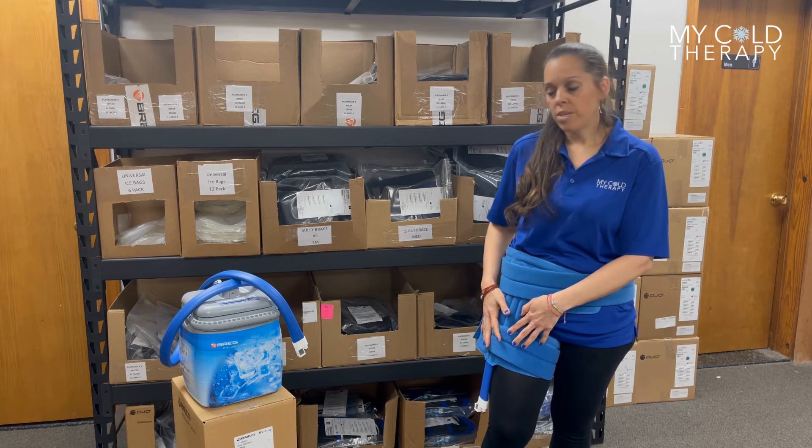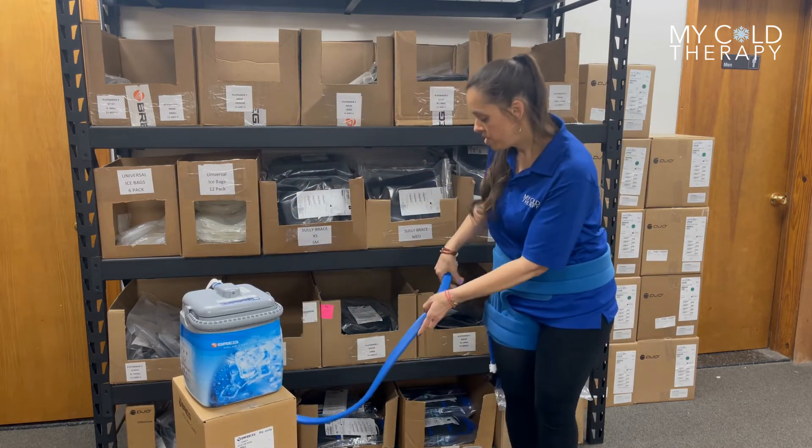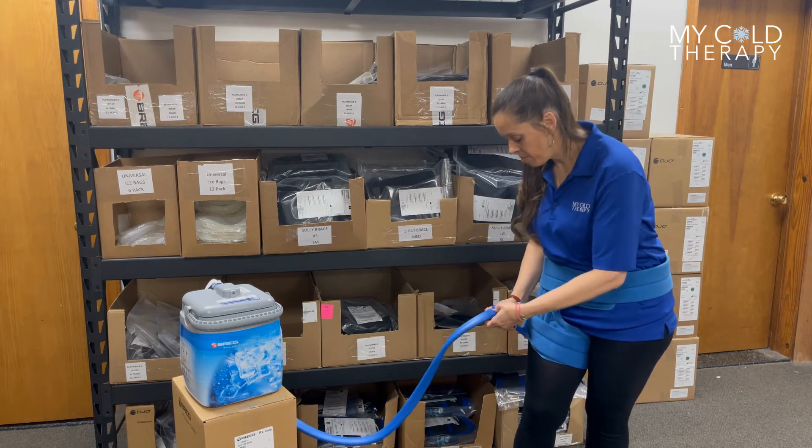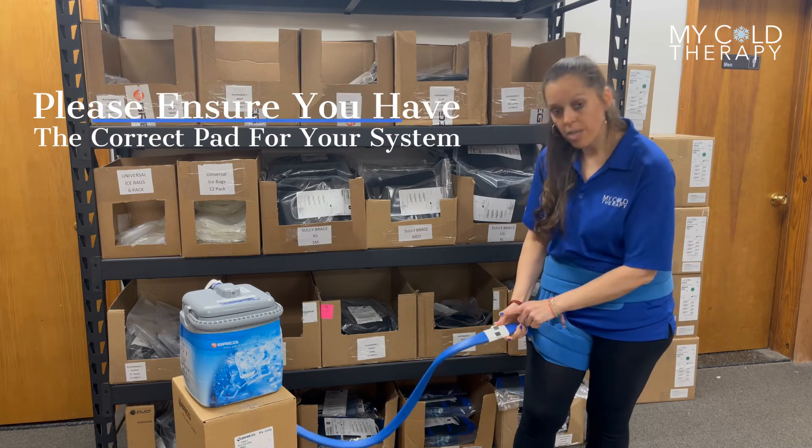Once you have it firmly in place, you're ready to connect to your system. As you can see, there's a pretty good hose length on these systems. Put them together, they click into place, and you're ready to go.